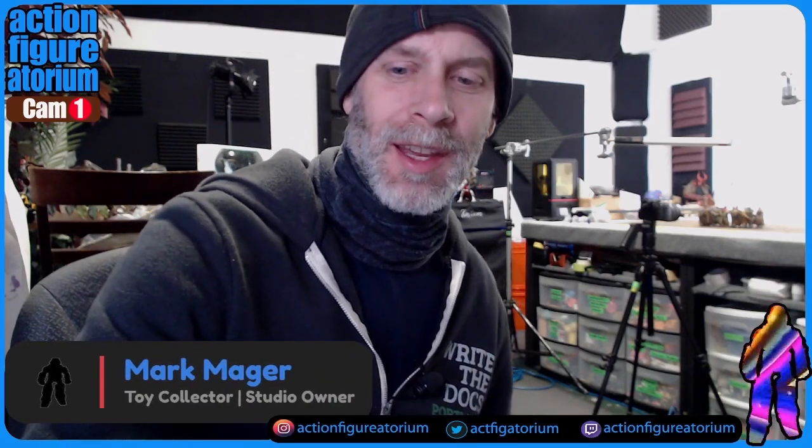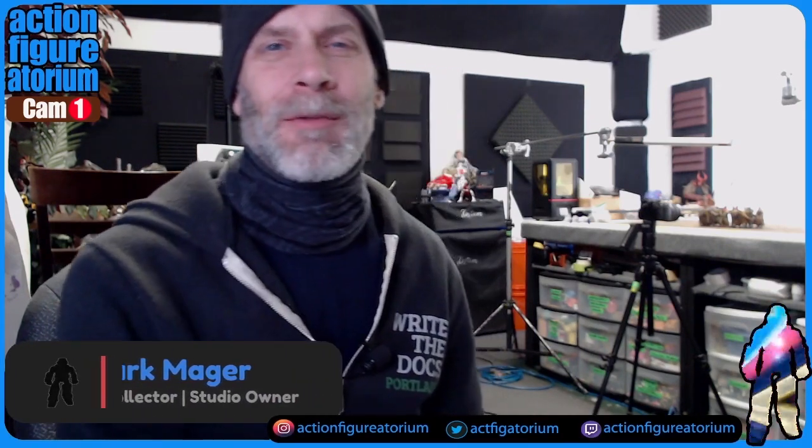Hello people, this is Mark Major and we are at the Action Figuratorium. Look at that production level. As always, glad everyone could make it today. This is a fantastic new series I'm going to be starting called Build-A-Team, in which we give ourselves a budget.